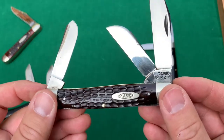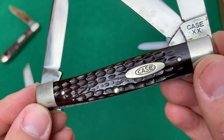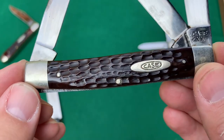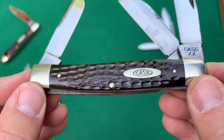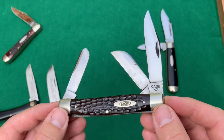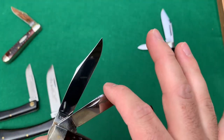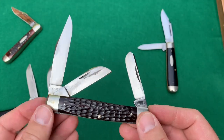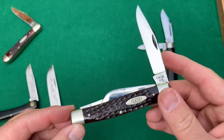This is a very nice large Stockman, Case XX, jig bone handles. You can see that tiny stress crack in the middle there from the center pin — it's so small, but it's there. You can see it goes through the bottom. But anyway, beautiful looking knife, unsharpened. It has some staining here and there, but 1940 to 64 — you don't see that very often. The pattern is 6392, so that 92 version. This is referred to as the large Stockman.